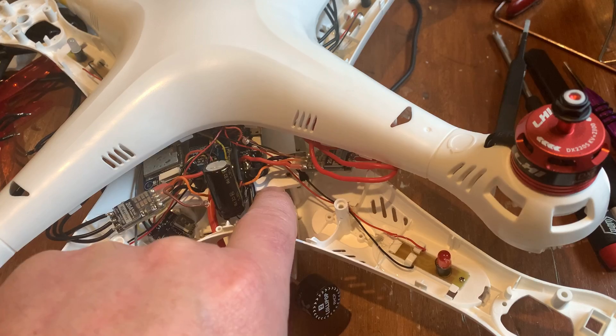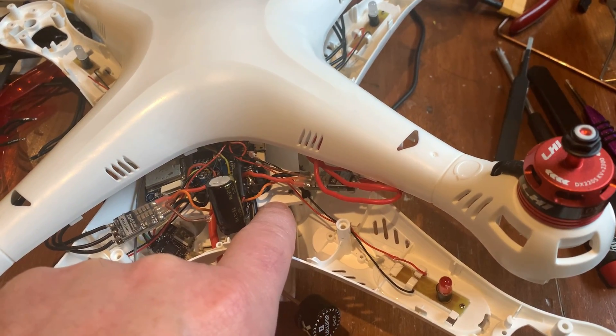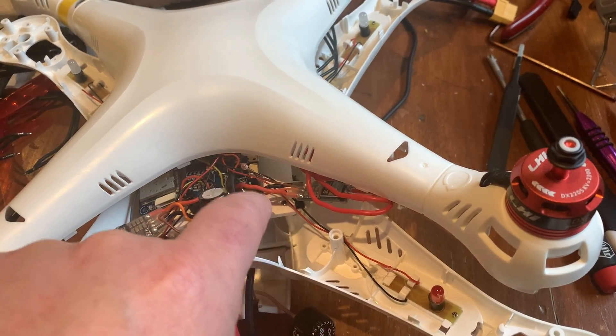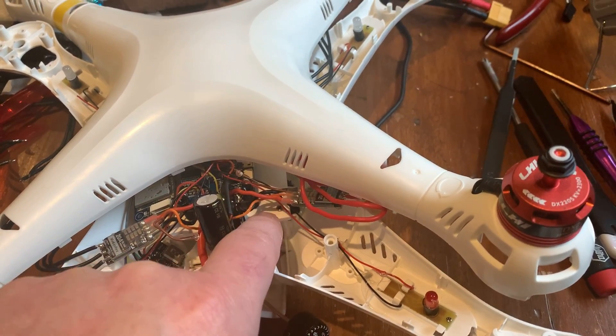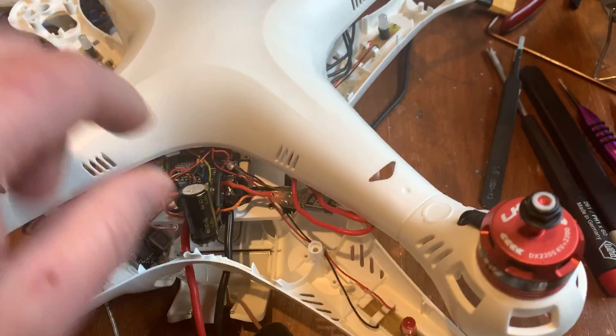You have to make some kind of a platform here for your Betaflight flight controller. David used the Bugs flight controller on his — he said it matched right up to the holes or the mounts on here. But I'm running Betaflight on this one. It's an old F4 flight controller.